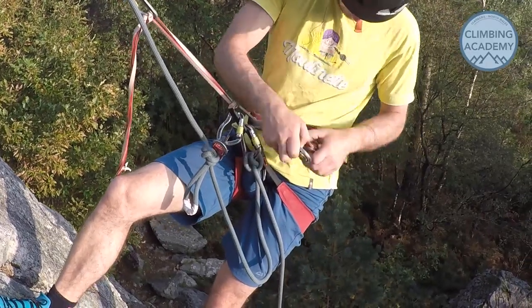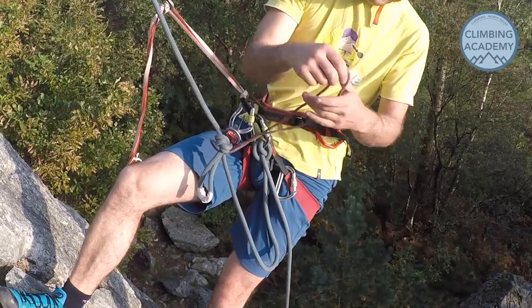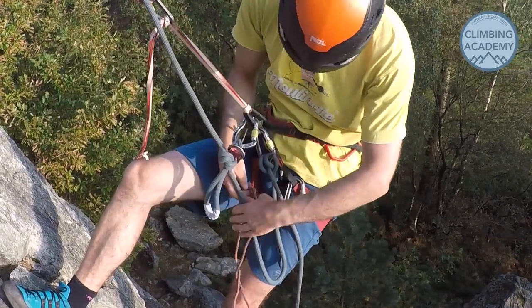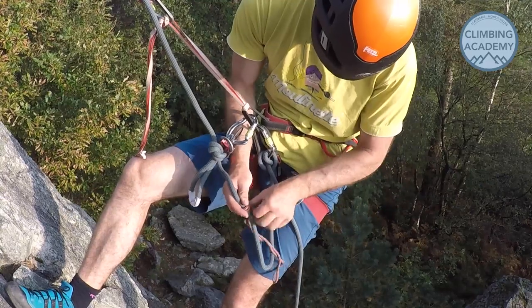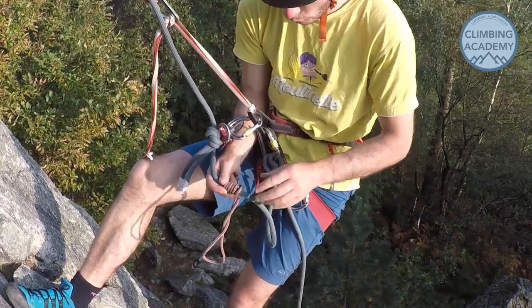Once that's on, a second French Prussuk goes on below the abseil device. This is going to be our backup for the rest of the abseil. Clip this onto a leg loop and that should keep it away from the abseil device. On it goes - lovely.